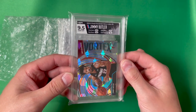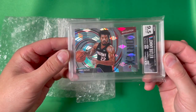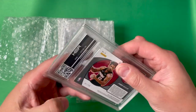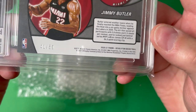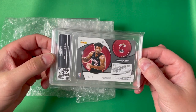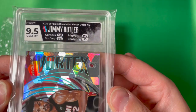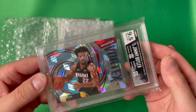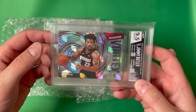This came back as a 9.5 Gem Mint, so I'm super excited about that. It's a card I pulled from a pack, so I'm happy to get a gem mint on that. It's also numbered to 50 — specifically 41 out of 50. Here you can see the back of the slab with their number and information, and here's a closer look at the label. Really excited about this — really glad to pull a 9.5 on my first card from them.